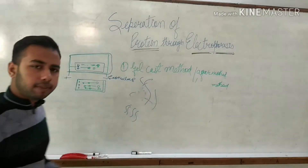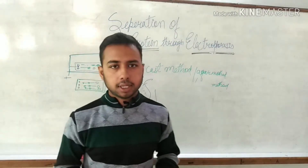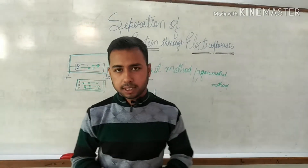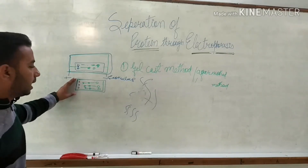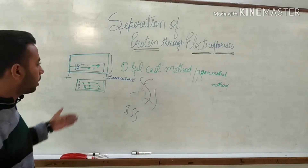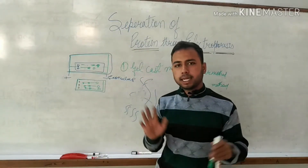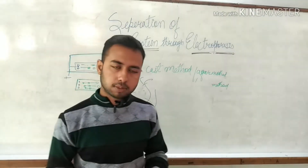The second method is the SDS method, which is also similar to the gel cast method. The only difference is that SDS — sodium dodecyl sulfate — is used to cut the protein sequence into small parts so that we can fill them into the wells. The same procedure occurs: we cast a gel, make wells, fill the sample, and place it in the electrophoretic unit using DC current to get the protein separated. SDS, sodium dodecyl sulfate, is a substance that degrades proteins into smaller particles.